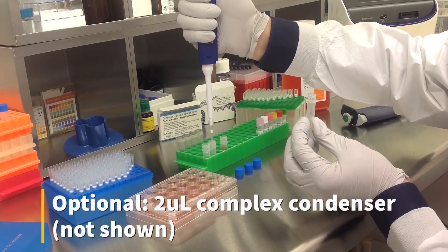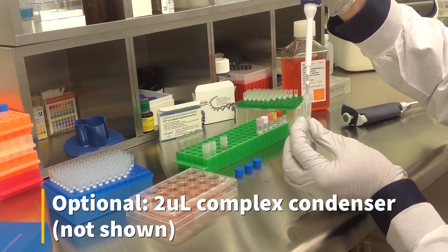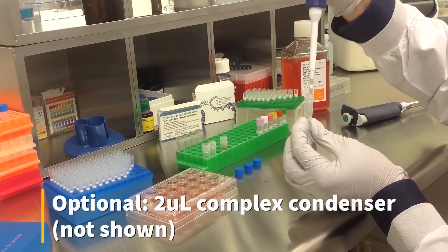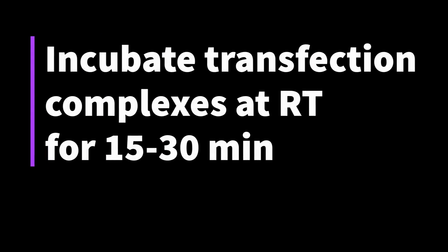An optional step is to add 2 microliters of complex condenser, which increases transfection efficiency but may also increase cytotoxicity. Incubate the prepared transfection complexes at room temperature for 15-30 minutes.